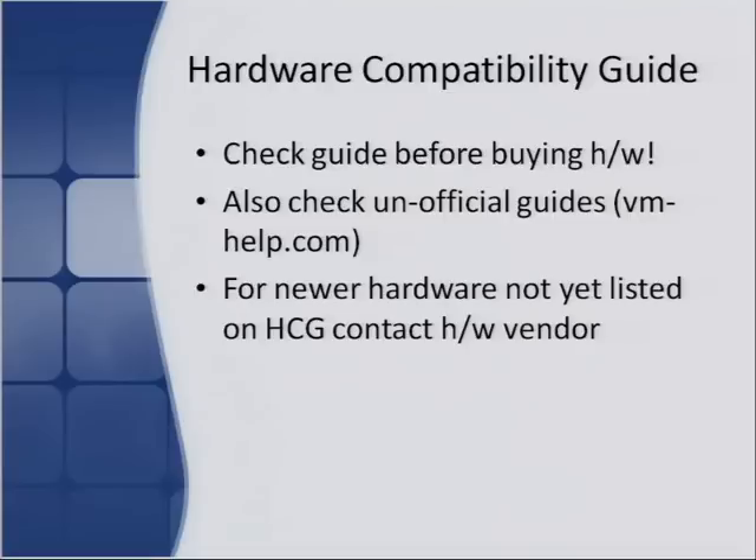There are also unofficial guides — a website called VM-help.com has an unofficial listing of things known to work with certain versions of vSphere, so you can check there to find out if hardware not listed on the guide is going to work. For newer hardware not yet listed, contact your vendors because a lot of times certification is in the works and they'll tell you it will be supported in the next release. Always check with the vendor before you buy to make sure they're planning to support that hardware.